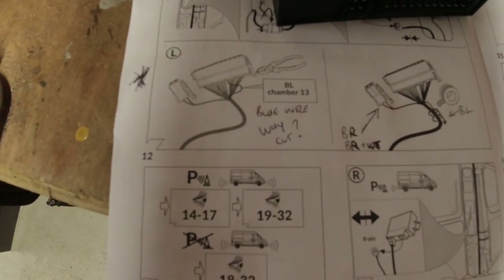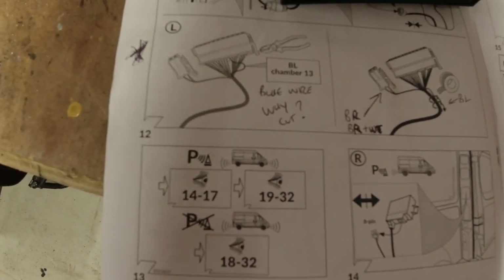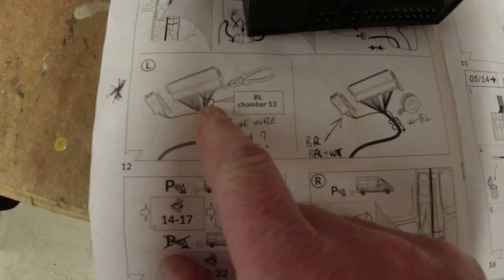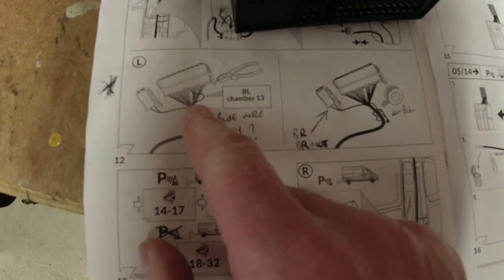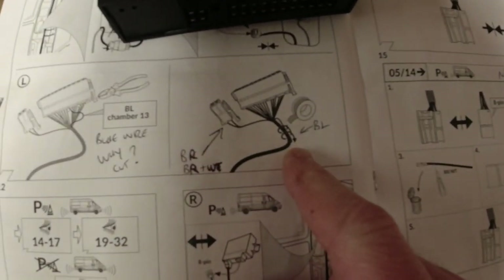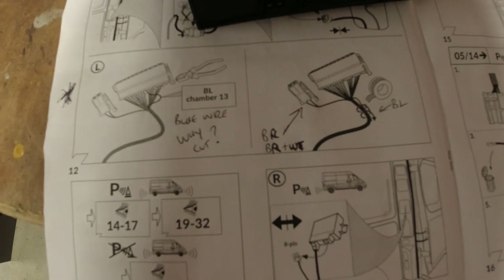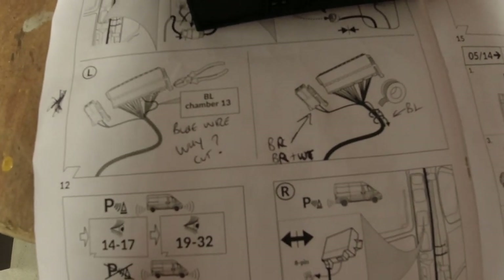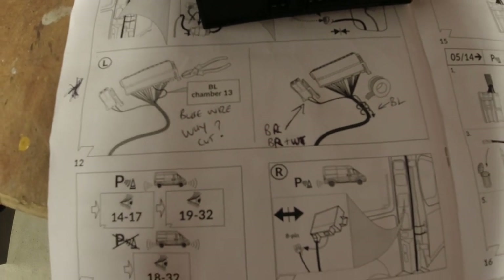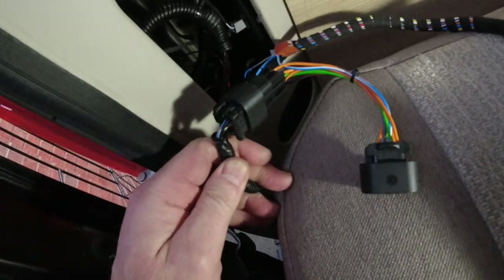We are a few days on from when I started doing this tow bar. Something was bothering me: you can clearly see a blue wire, chamber 13, shown with a pair of snips — to me that says cut that wire, and indeed in the next picture the wire is taped up. I thought that was strange — why would you cut a wire? Why wouldn't they just not make the loom with the wire in? So we've spoken to PF Jones and the guy said do not cut the wire. That's something to do with the fog lights — it won't do anything if you don't cut it, but the fog lights wouldn't work on your trailer. That's all connected up and looped in, and that piggyback is going back into the light cluster.